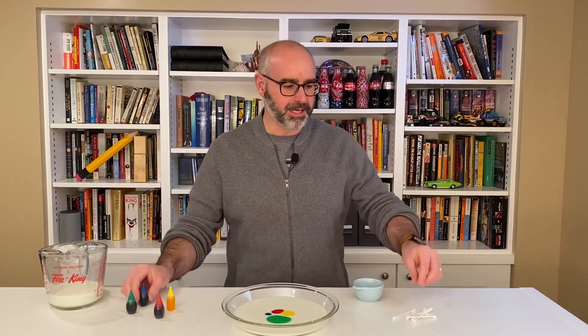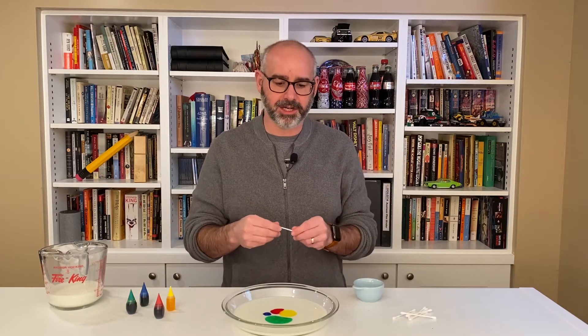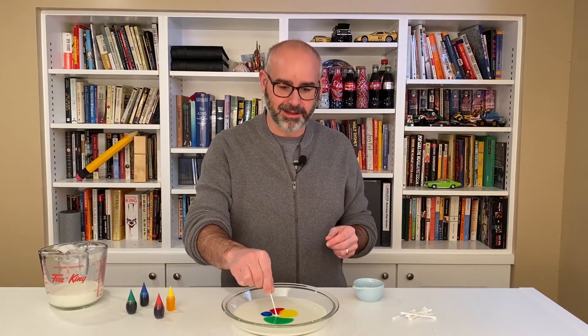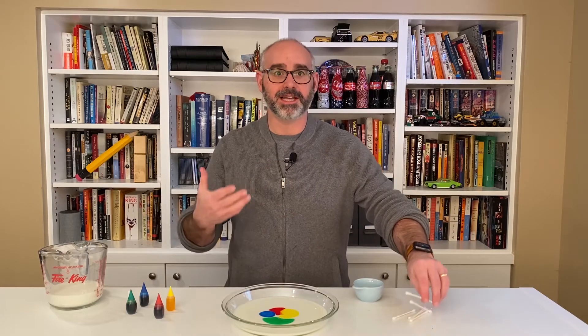There we go. Now if we take one of our cotton swabs — just dry — and put it in the center, let's see what happens. Nothing happens; it just sits there.